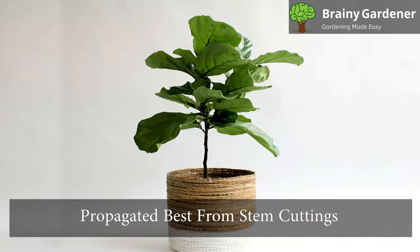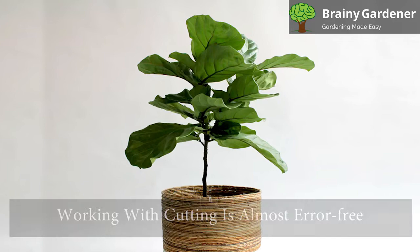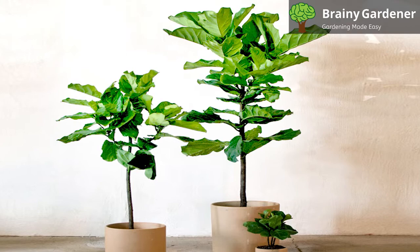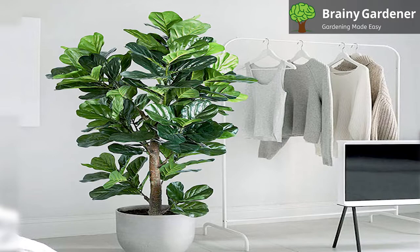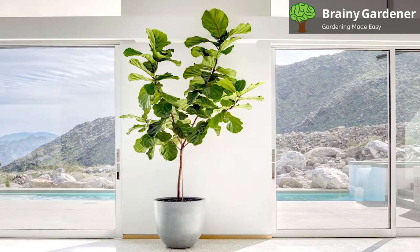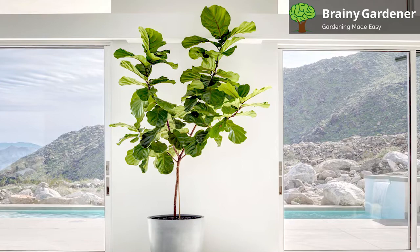Fiddle leaf figs are propagated best from stem cuttings and are very challenging to grow from seeds. Working with a cutting is almost error-free. To propagate a fiddle leaf fig, you will need to take a cutting from a healthy branch. Cut a stem with a few leaves that is 12 to 18 inches long using a pair of sharp shears. Pinch off all but one of the leaves. If you are using water, make sure the cutting is wholly submerged and change the water every day. If you are using soil, make sure the cutting is planted in moist soil and keep the soil moist at all times. The cutting will begin to show roots in about a month.